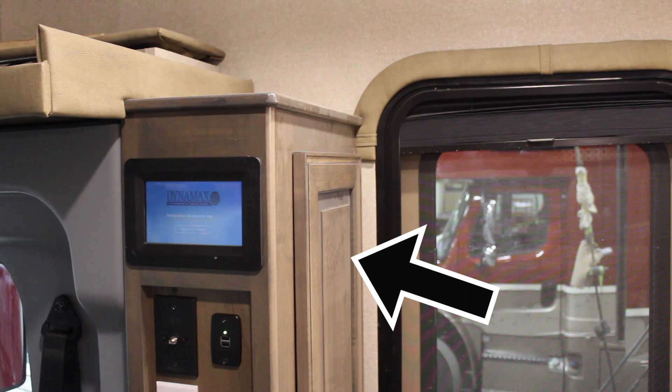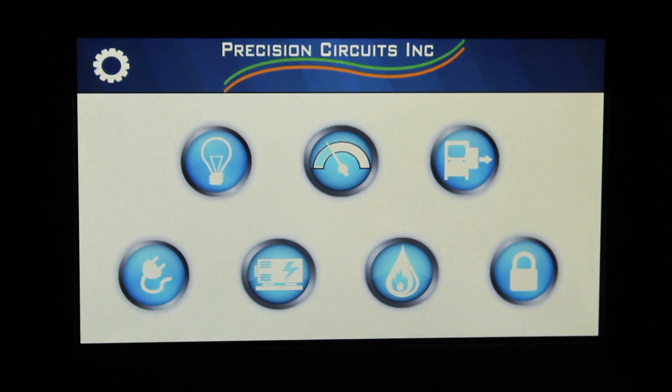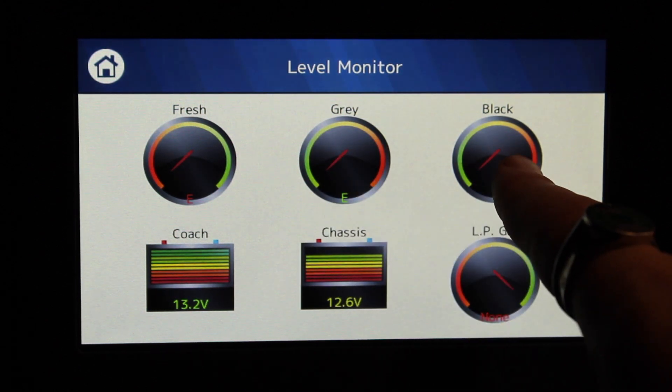First, you might find a touchscreen panel with all your utility controls on it. If you open up the main menu and tap the gauge meter icon in the top middle, it'll display meters for your fresh water tank, gray water tank, and black water tank.